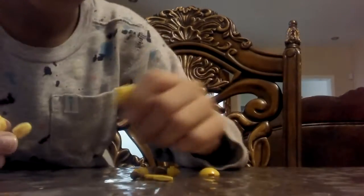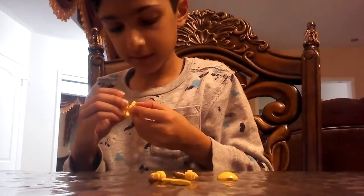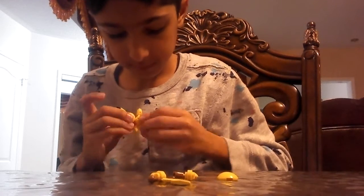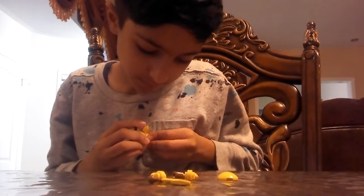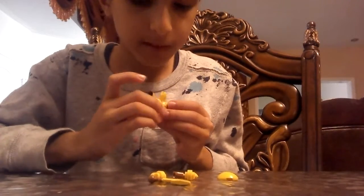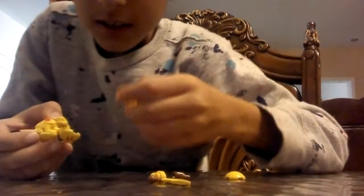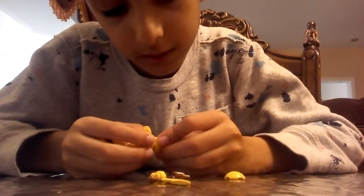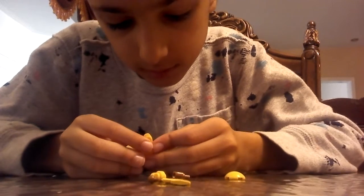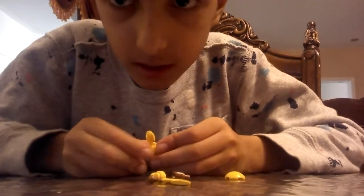Then you get this piece and attach it at the back here. Then you get the feet — if you don't know which one it is, this one. You attach it here. It might be hard, I know — it might keep breaking and stuff, but just keep trying.